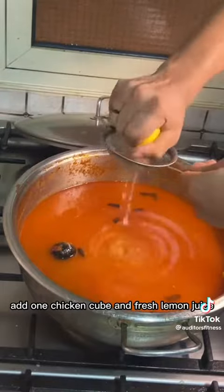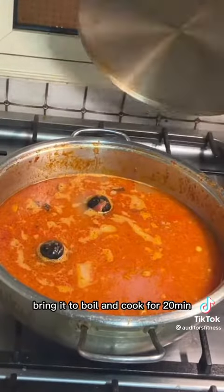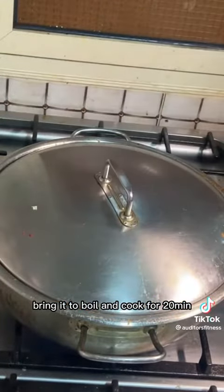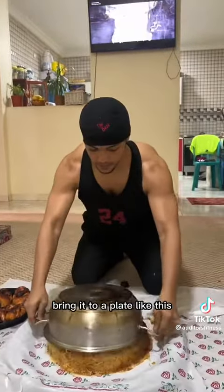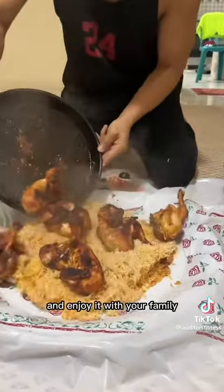Add one chicken cube and fresh lemon juice, bring it to a boil, and cook for 20 minutes on low heat. And we are ready — bring it to a plate like this and enjoy it with your family.